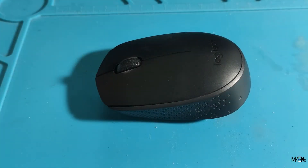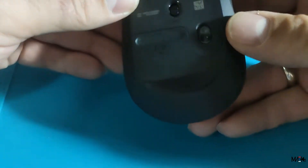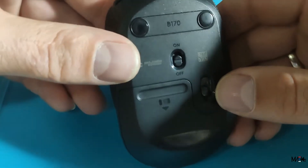Ciao svima! Hi! In this video, my Logitech wireless mouse B100.